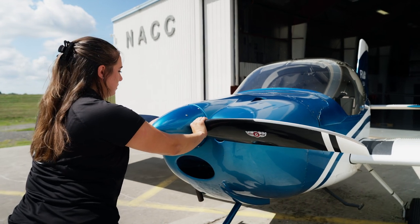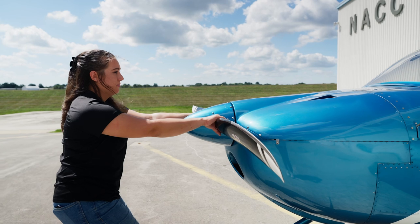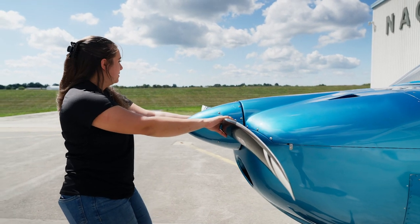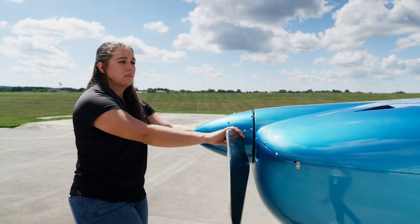If you have to push the airplane by the prop, never push by the tips. Always pull as close to the hub as possible. There's a greater risk for damage when your hand is farther from the hub. The blades could bend, the bearings could loosen, and you may need to replace the entire hub earlier than you should.